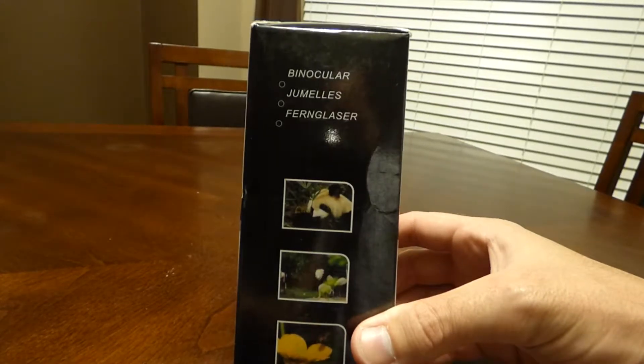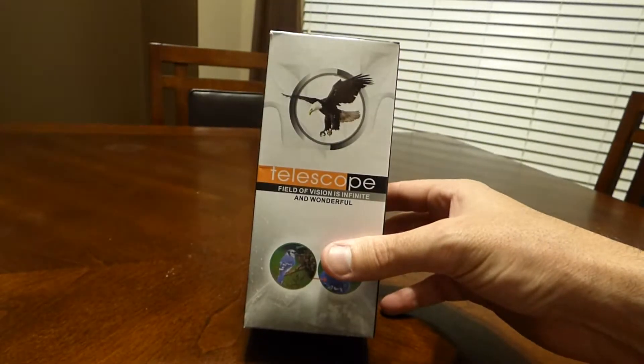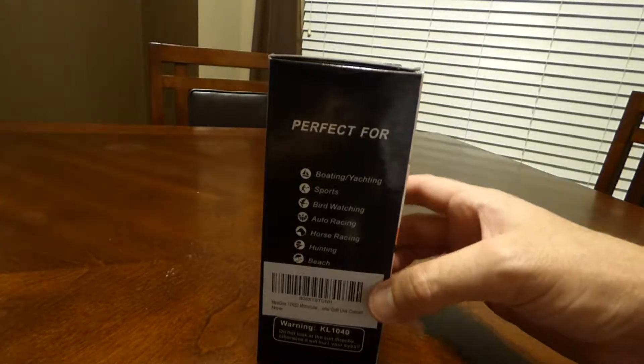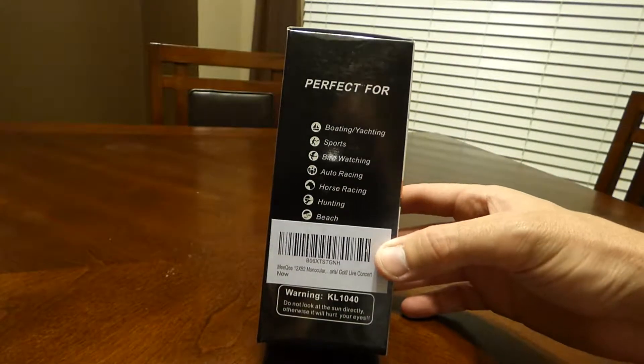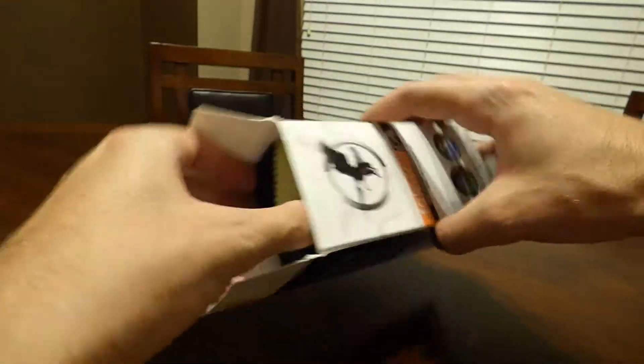I'm going to show the box real quick, and let's go ahead and open it up and see what it looks like when you open it.